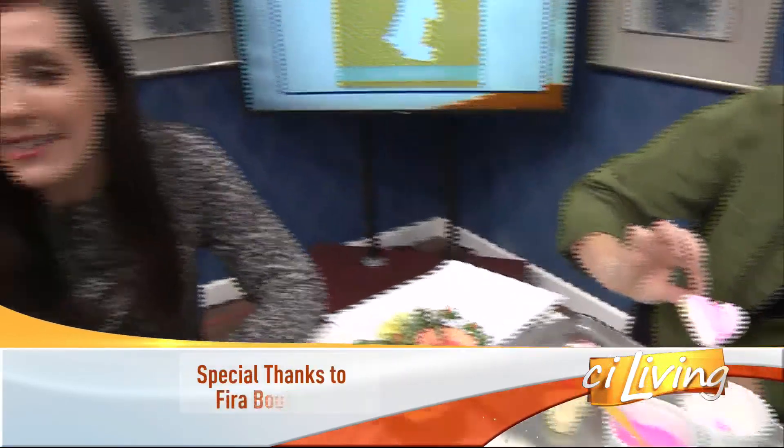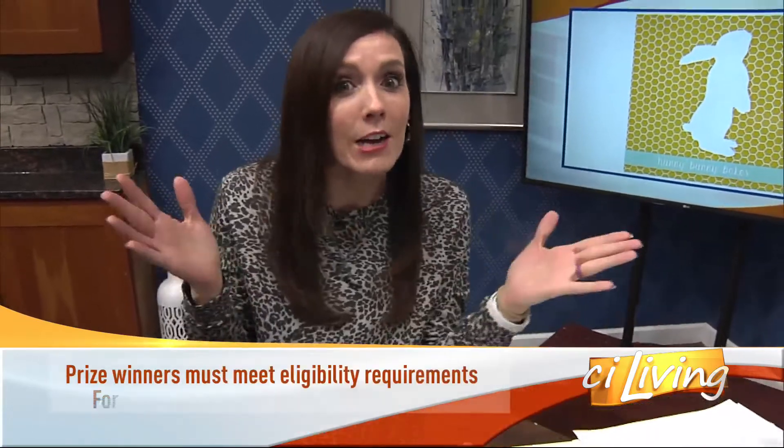Connect with Honey Bunny Bakes on Facebook. She's got a great giveaway going on right now. We'll connect you. See you at living.tv. See you tomorrow.